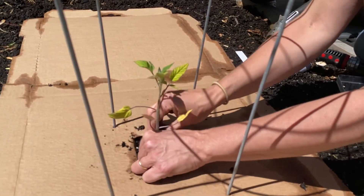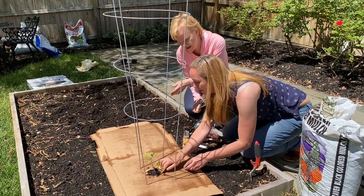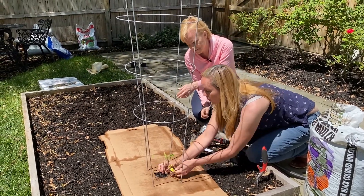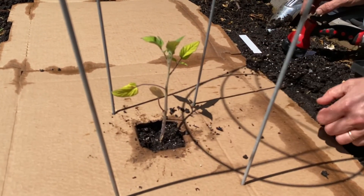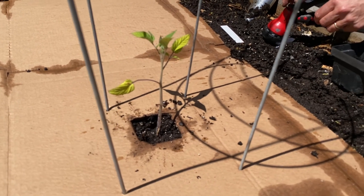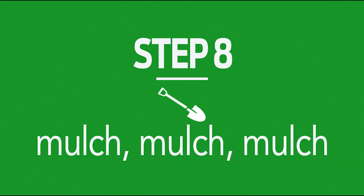I'm going to stick him in here. If your tomato's really tall, you can bury it a little deeper and bury some of these leaves, but he's not very tall. Then I'm going to remove any yellow leaves that I see. They're not dead, but they've just done their job. What is the purpose of the cage? You need the support because if tomatoes lay on the ground, they'll rot.